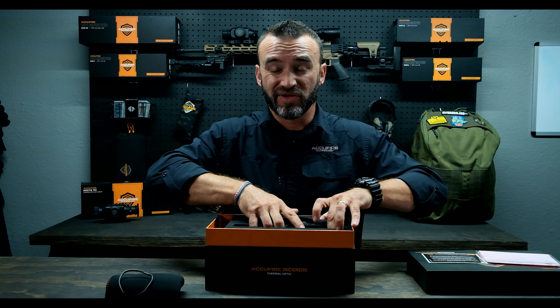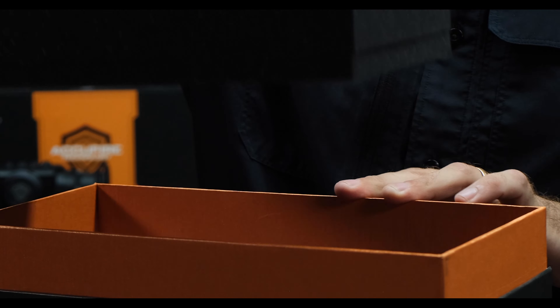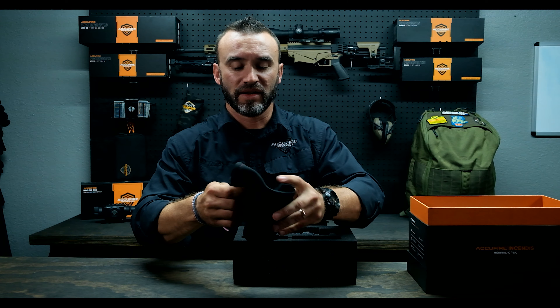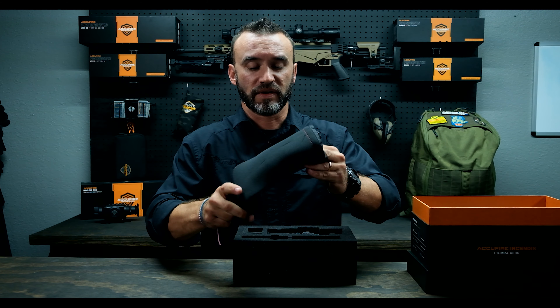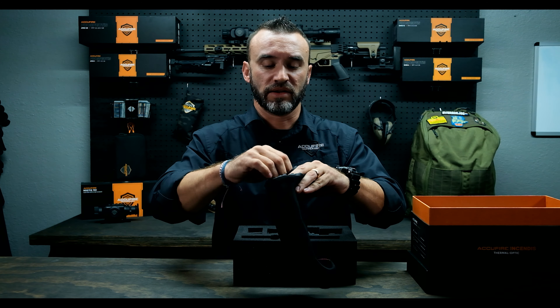This is actually a two-tier box, so make sure you take the top part out. This is a little neoprene bag to put this in — because it is a clip-on, you can handheld carry it around. Something to protect it, take care of your stuff, all that good stuff.